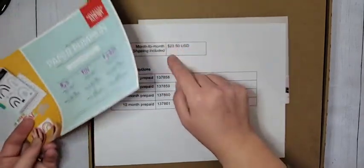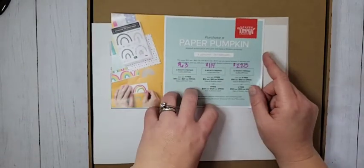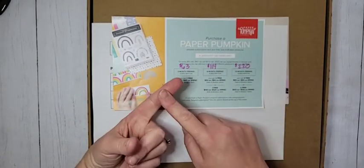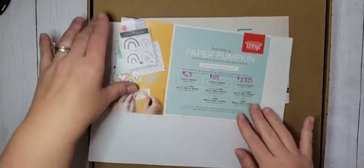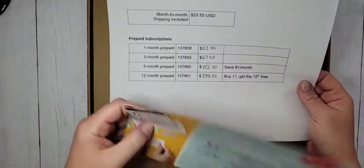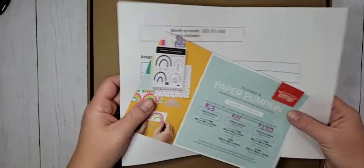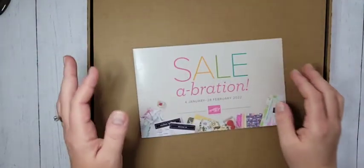If you purchase prepaid subscriptions in February, not only are you going to save a little bit of money, but you're also going to get Celebration benefits when you purchase a three, six, or twelve month subscription. Head to my online store - you can shop those Paper Pumpkin prepaid subscriptions now, earn those Celebration products with it. And just be aware, starting with the March billing, the price will go up a little bit.